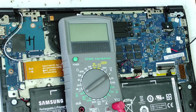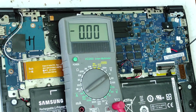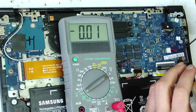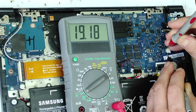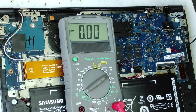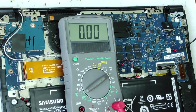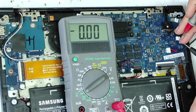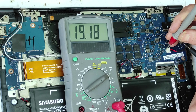Let's start. We'll put the original charger — 19 volts. First, let's check the voltage on this connector: there is 19 volts, so we have power voltage. Now let's check the ground from here — yes, the ground is good.